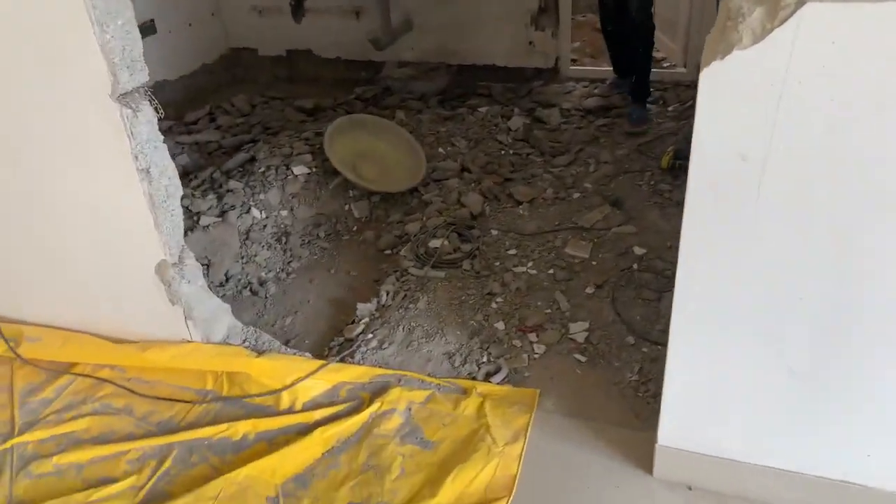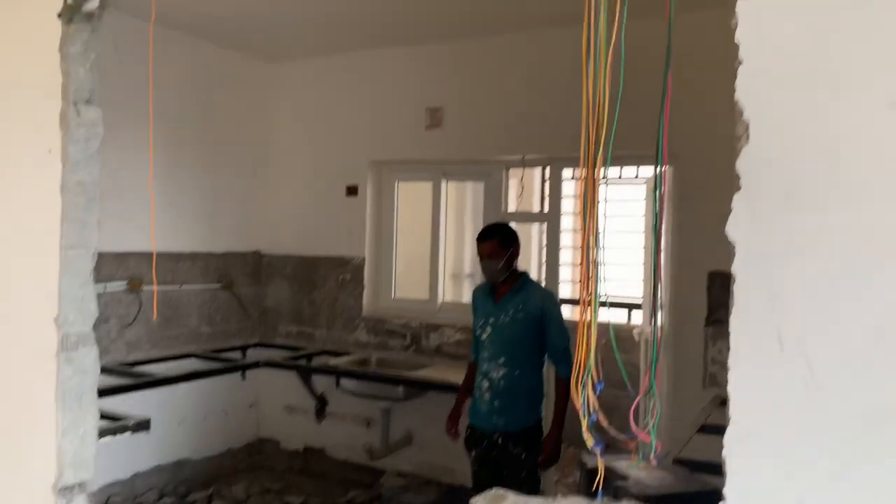Hello everyone, my name is Nabeen Kumar. In this video, we will talk about this kitchen.